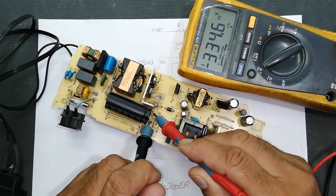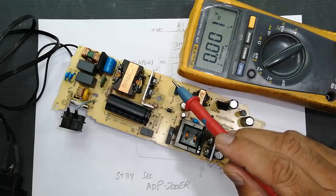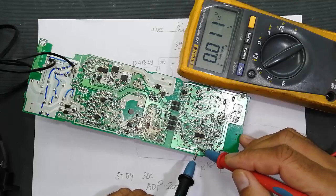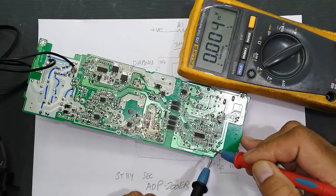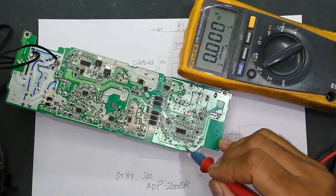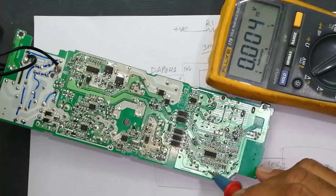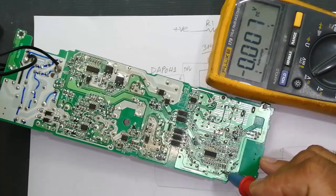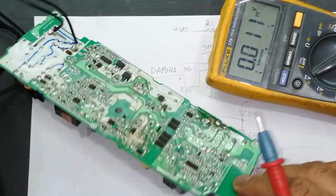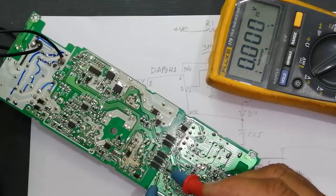Verify the voltage at the main capacitor: it is 334V DC. If you find voltage there but the circuit is not switching, the MOSFET or this resistor may be suspected. In the output section we have a rectifier, then a capacitor reading 4.799V. After that there is a fuse resistor — sometimes the circuit is working but this fuse resistor is open, blocking the positive voltage. Then there is a filter inductor, and finally an output capacitor where the output voltage is 4.99V.